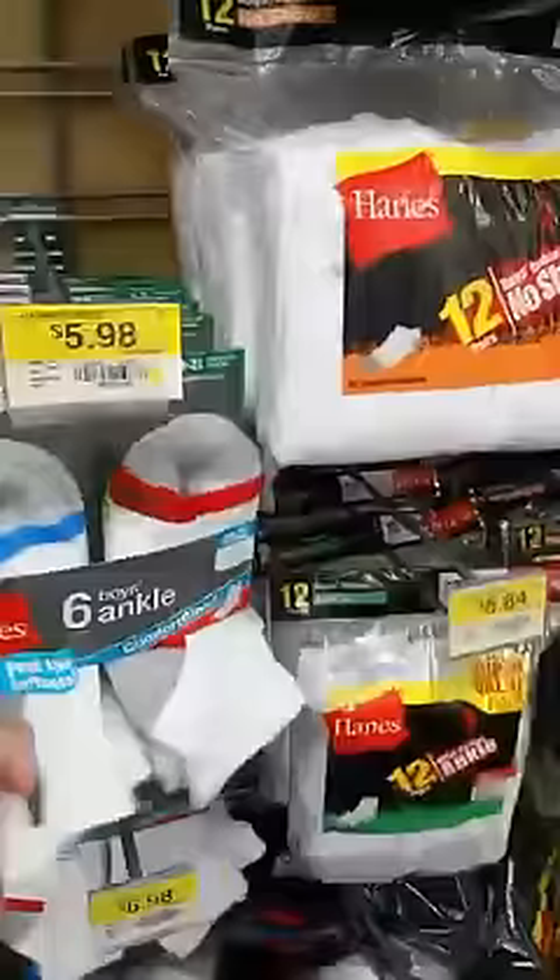Can you believe socks are so expensive? Why do they have to be so expensive? They're so soft. You know, when you're homeless you really need socks. If you ever want to be nice to anyone homeless, all you have to do is buy them some socks and they would be so grateful. If you ever see socks that are really cheap at Goodwill and you think of a homeless person standing at a corner, buying them socks is a great way to help if you don't want to give money.